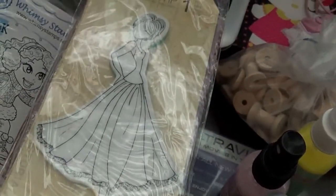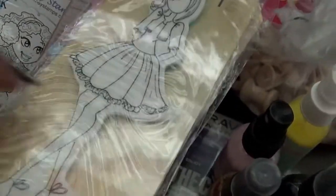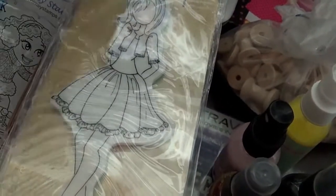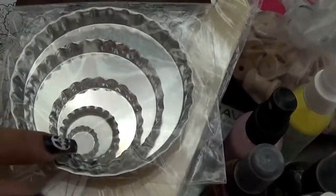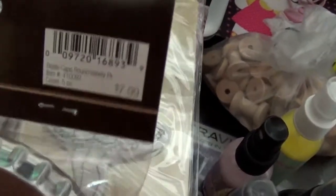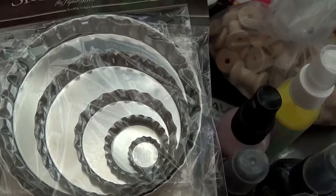I have this machine right here — this is a distress machine. You can use it to distress papers, create cards, or do mini albums. It's really cool, works perfectly, and it's in good condition. All the information is inside the little box. I'm asking $20 ship for that.